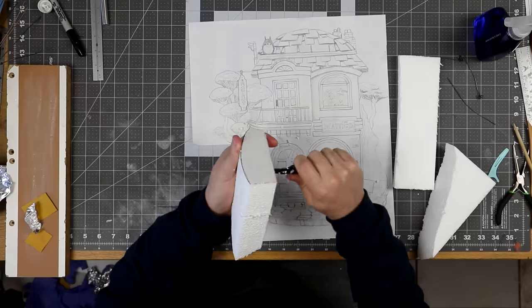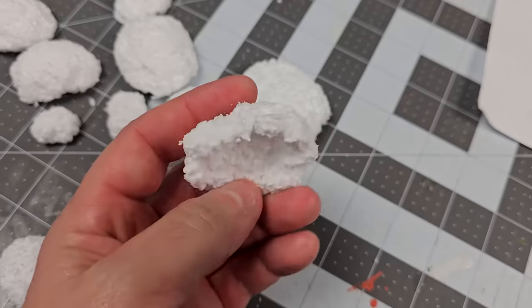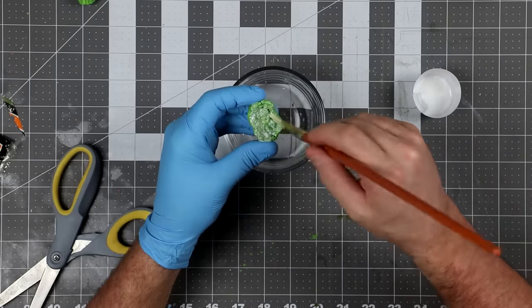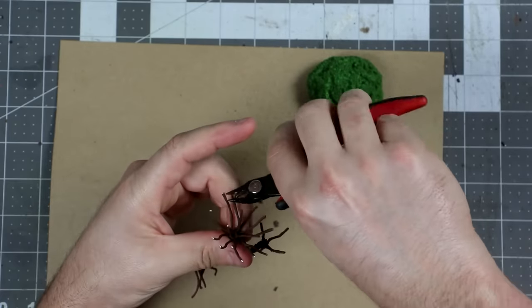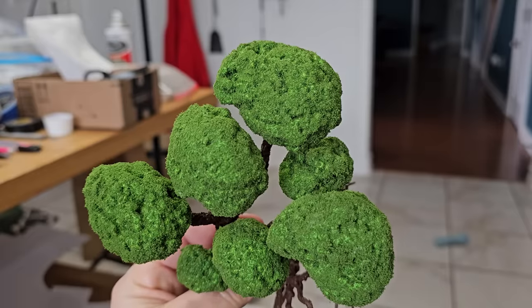Moving to the foliage pads — to make those it's super simple. Just cut some little roundish blobby foam chunks, then roughen up the surface to make them look like little clouds. Slap on a coat of green paint, and then take some green mottled turf stuff and stick it all over using Mod Podge, until they look like little foliage clusters. Then all that's left to do is smoosh the pads onto the trunks, gluing them in place — and now your broccoli is finished.